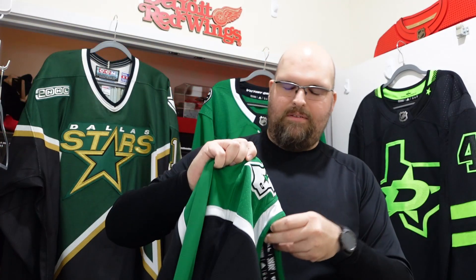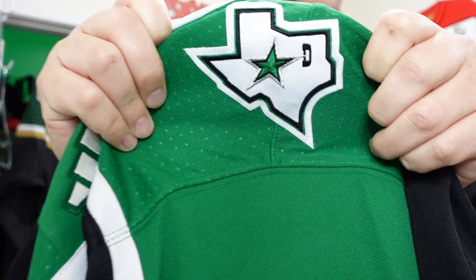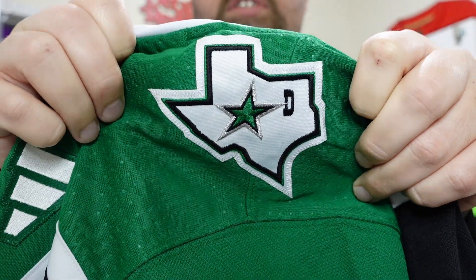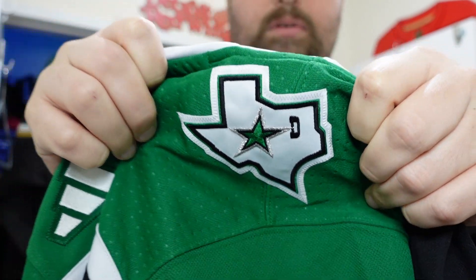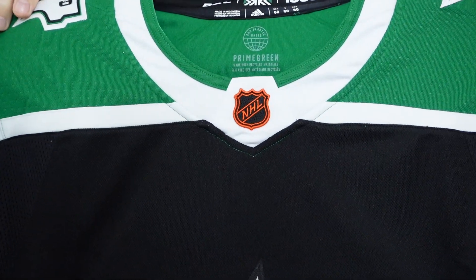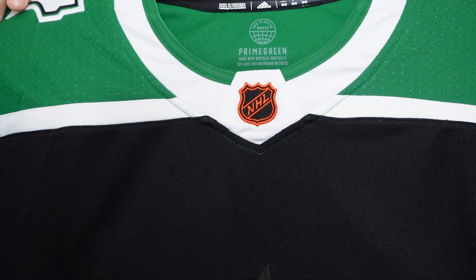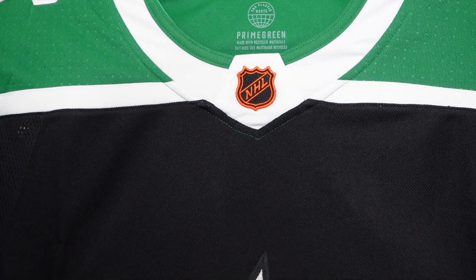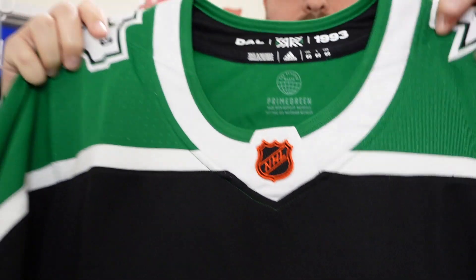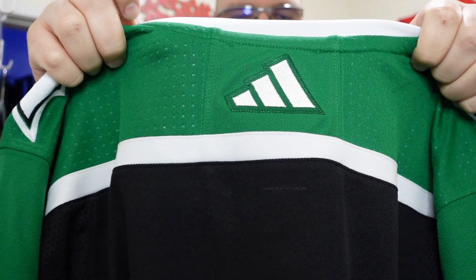It's not going to be your problem in a few years, so hopefully whoever picks up the licensing handles things properly. Look at that old-school Dallas Stars shoulder patch right there — looking beautiful. The neckline as well with that green and white, and that reverse retro orange and black NHL shield looking beautiful.